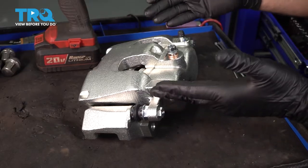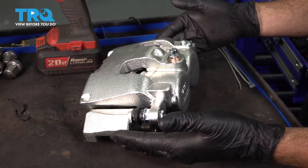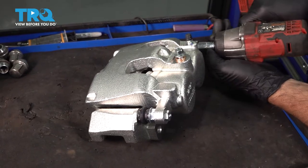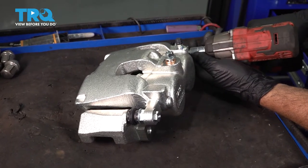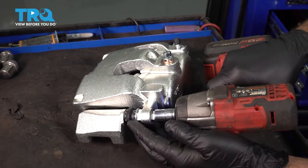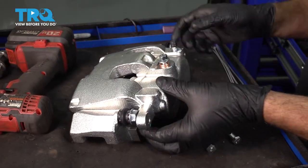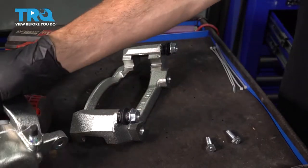We're going to separate our brake caliper from the caliper bracket. We're going to use a 13-millimeter socket and remove both of the bolts or slider pins here. Remove the caliper and set that aside.